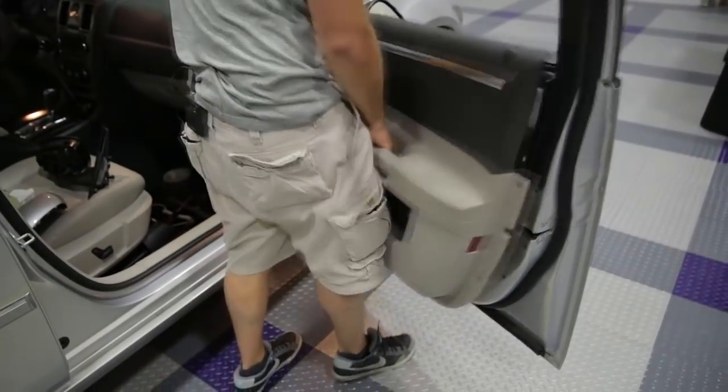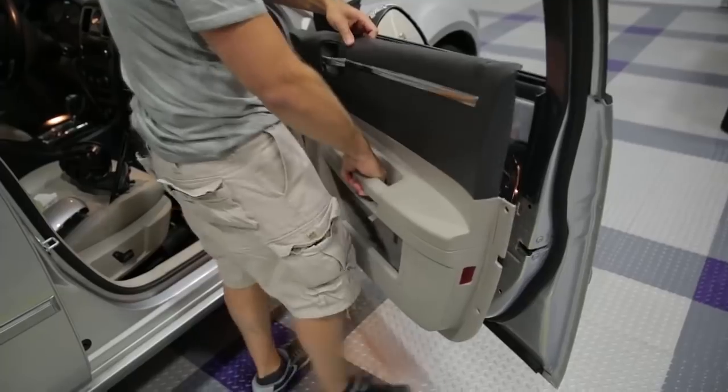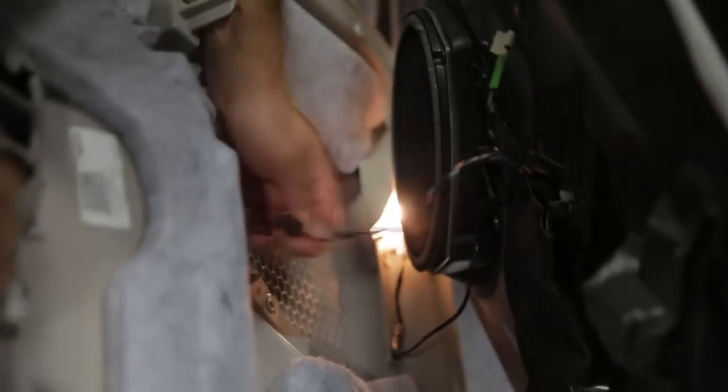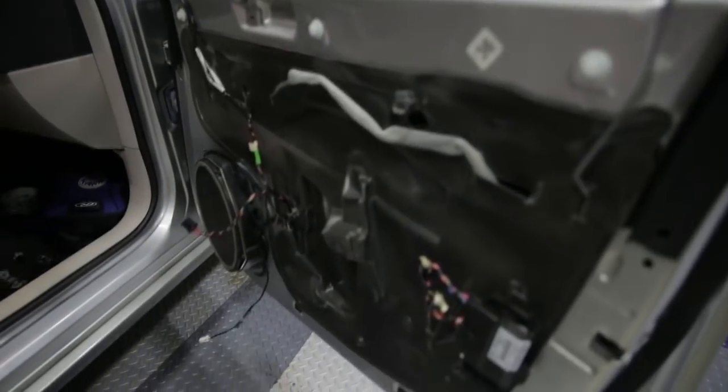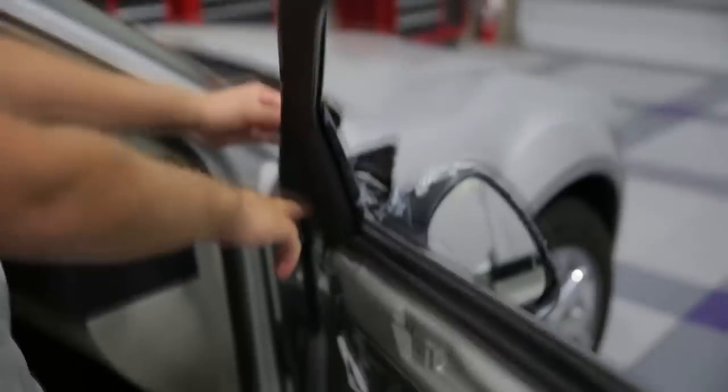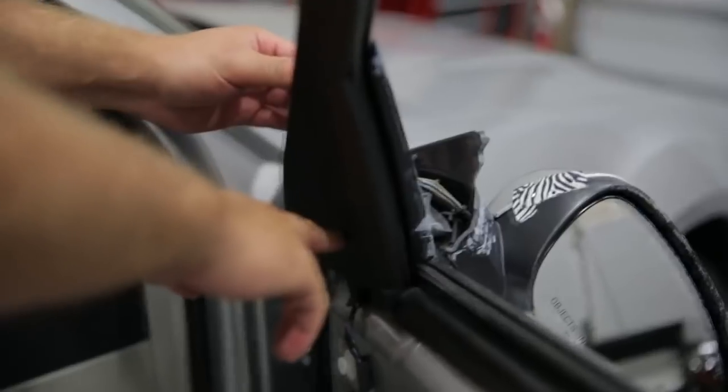Once you have the door panel removed, you can remove the actual latch for the door mechanism and also any electrical connectors for your switches. With the door panel removed, the next step is to remove the last piece of trim that's covering the bolt holes that actually bolt the mirror onto the door.